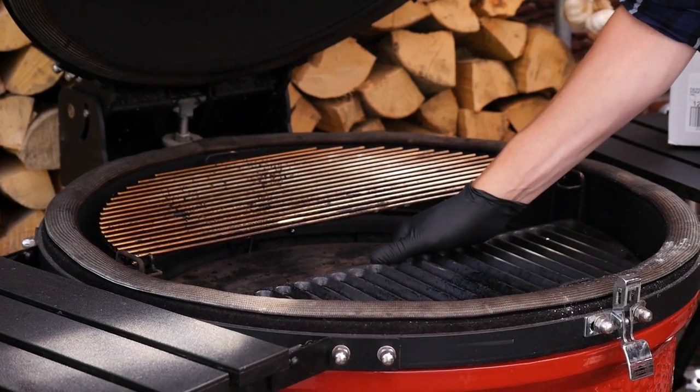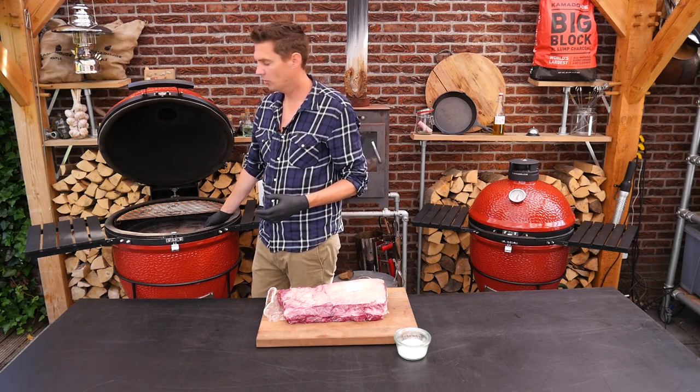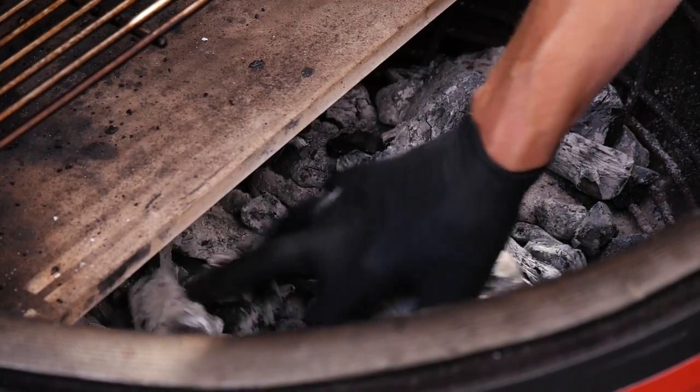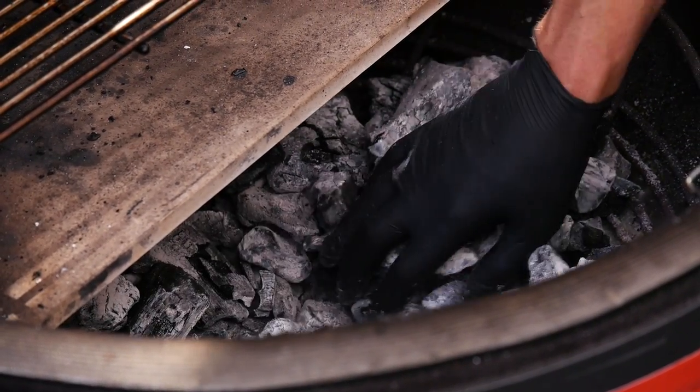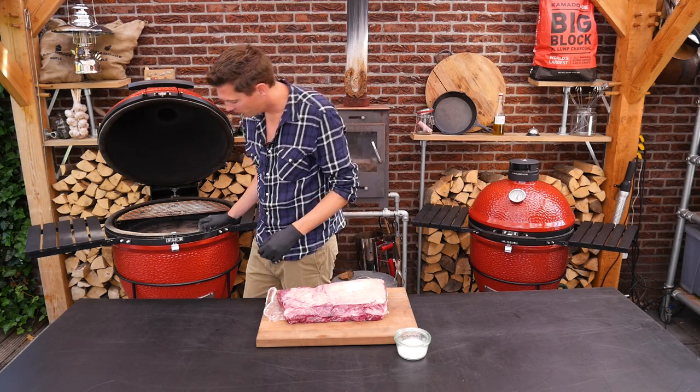I'm taking out the cast iron grill grate. Now I'm going to check to see if I have enough charcoal. I can see that I have sufficient airflow, and we're also going to take out the ashtray.